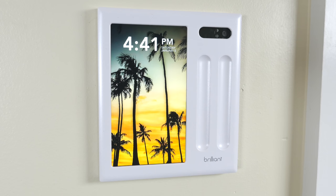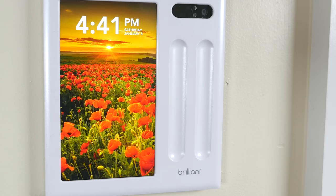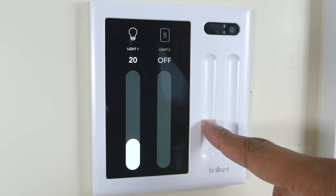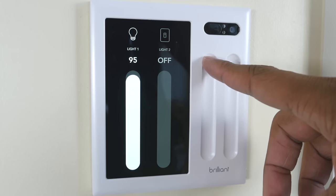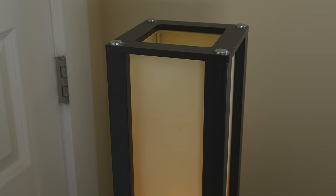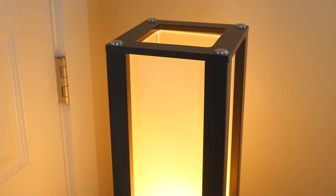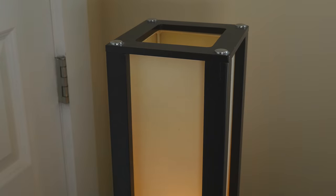I'll talk about what these sliders can do. I have these set up to control my lights, so I can use these to control something like my Philips Hue light bulbs and I can just slide them down and it'll act as a dimmer. Or I can slide them down quickly to turn them off, or slide up to turn the lights on. It's a very simple process and you can set these up to control different devices.